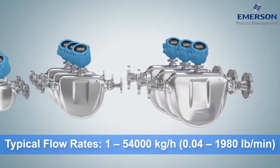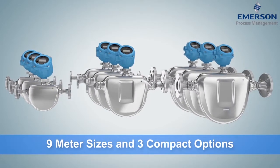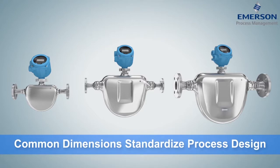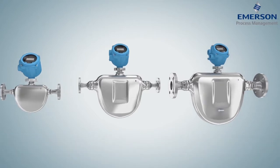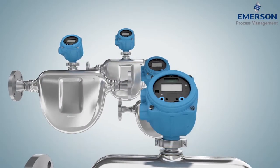The meters' common dimensions across multiple sensor sizes standardize process designs so that a wide range of fluid viscosities and densities can be measured.